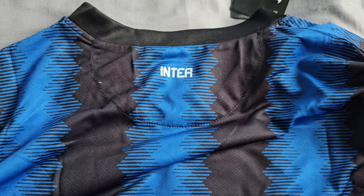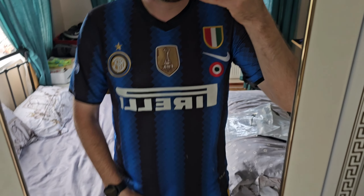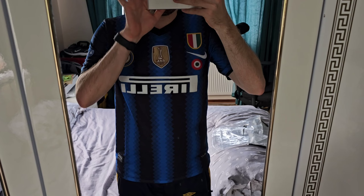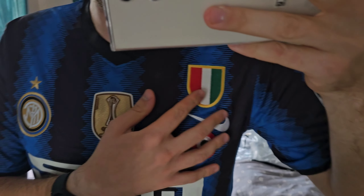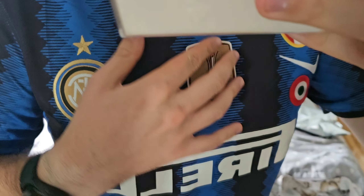I'm going to put the shirt on now. As you can see, it fits my body really well — the medium size is good. Here's a closer look at the Inter logo and the Club World Cup badge.